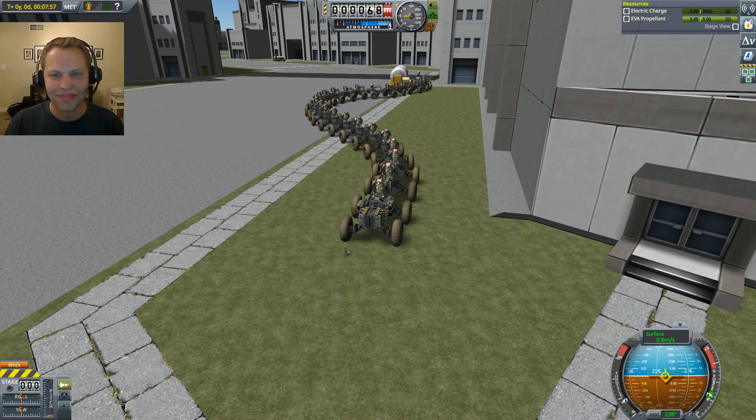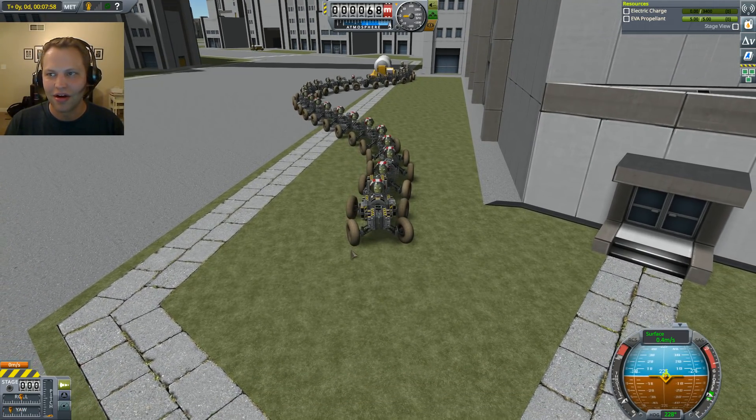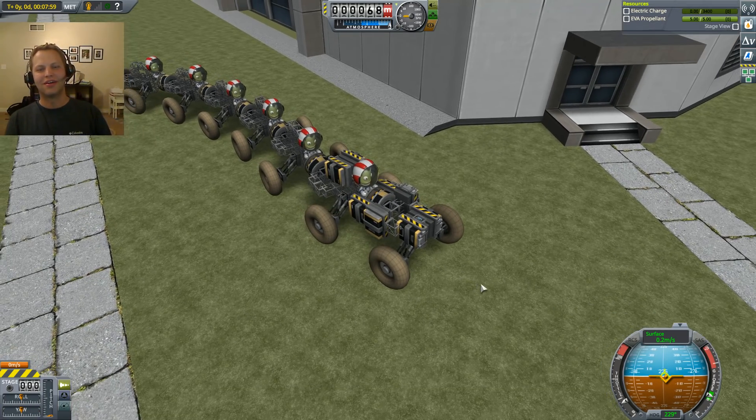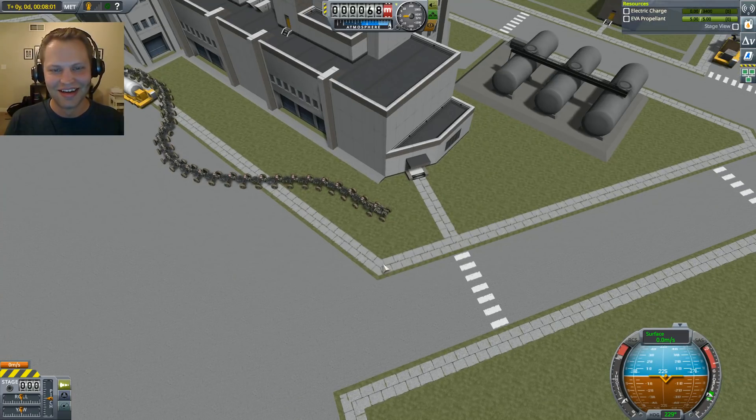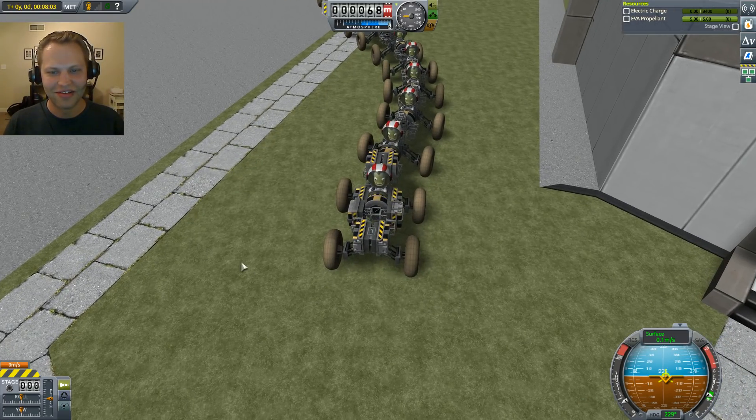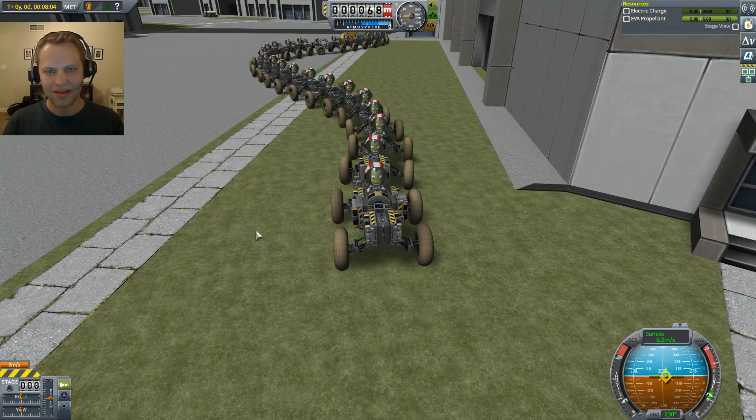Did we get hung up? I think they're a little hung up back there. Oh no, I'm out of electric charge. Alright, so we could have had some fun. What I want to do is go back to the space plane hangar and show you guys what is involved in the build with this thing.